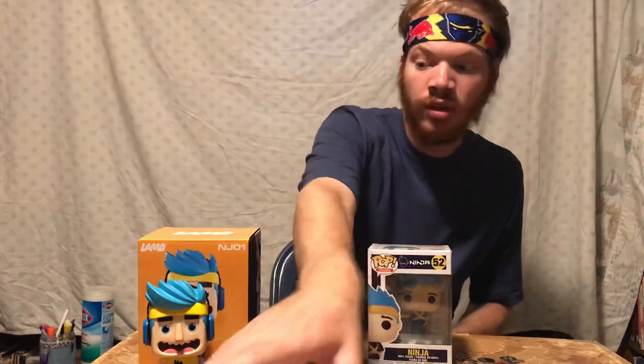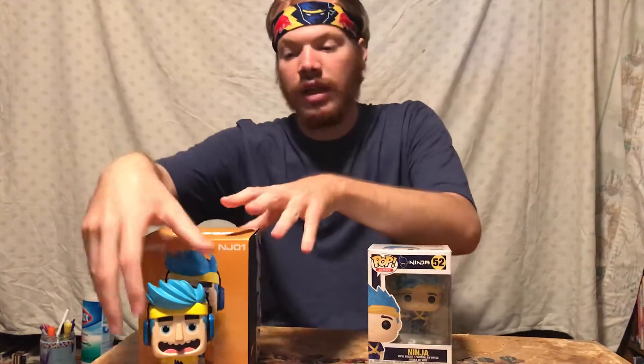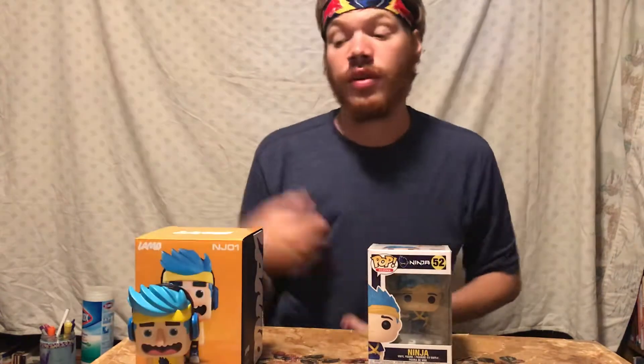As you can see, I'm wearing the Ninja headband. And I also have the Ninja Lamo figure here. I did an unboxing and review of those two, and I will link that video in the description as well in case you want to see the full video. But that's just there for comparison to this.